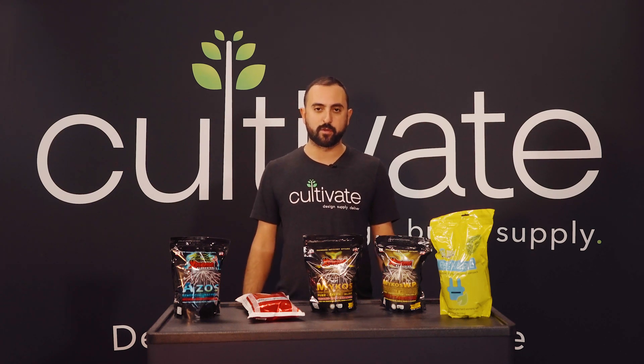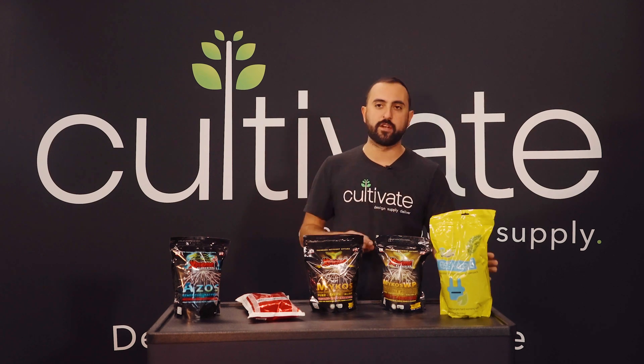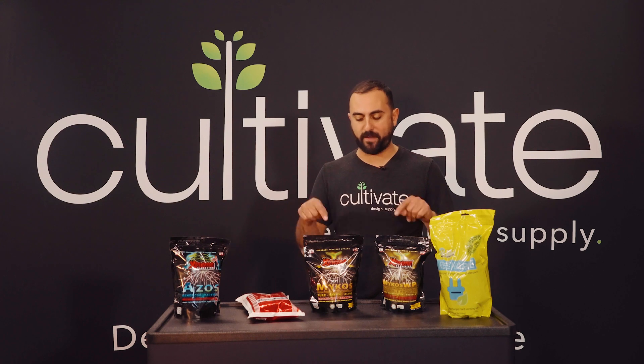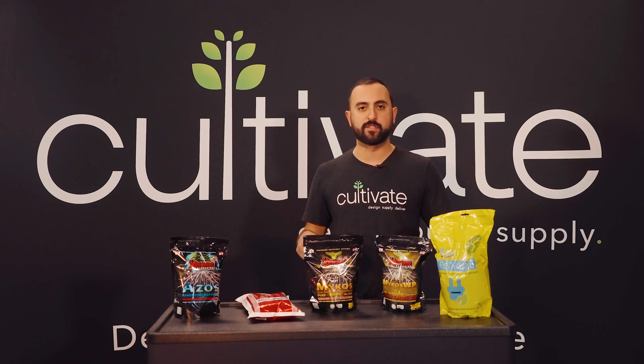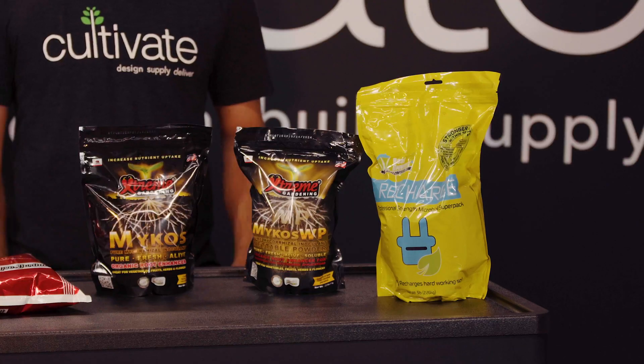A couple other things you could add when transplanting — we always like this product Recharge. It's a ton of different bacteria. It's not going to necessarily help directly with root growth as fast as the mycorrhizae, but over time it's going to build colonies inside your soil and help promote really healthy roots into the future.